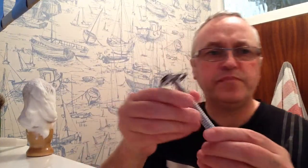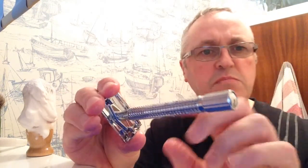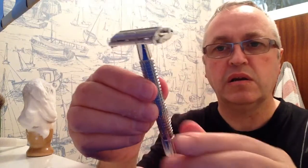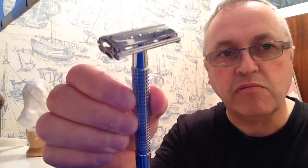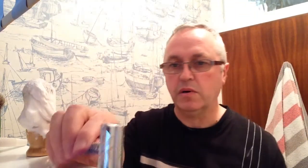Looking at it, I'll just rinse it — it does look nicely finished, you know. Underneath it looks like it's been machined and then plated rather than cast. I don't think it's been cast. Anyway, it's quite a nice razor. All right, third and final pass already.